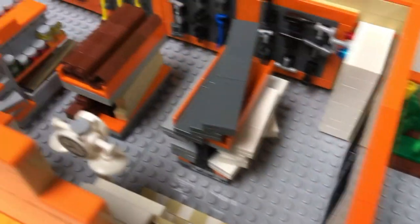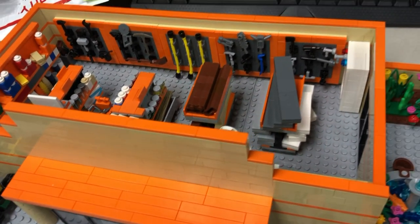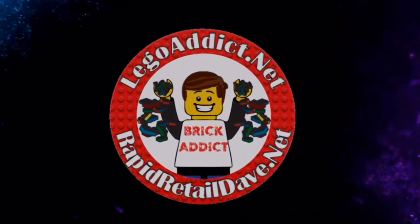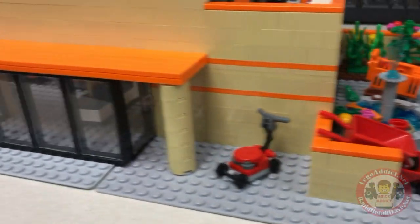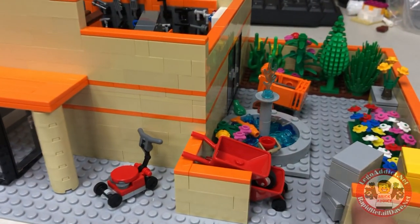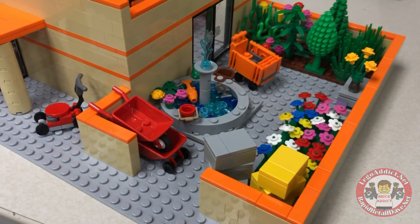Brick Addicts, LEGO lovers, ladies and gentlemen and friends from all over the world. Today we're going to take a look at the pre-stickered Home Depot. This is another pre-sticker — kind of one of those 'I shouldn't be doing this, but I want to' moments, because it's not completely done. I figured this would be a good opportunity to get some of your feedback.